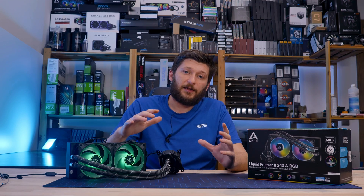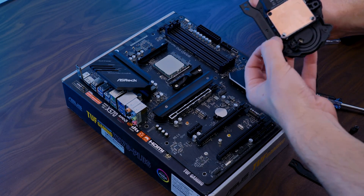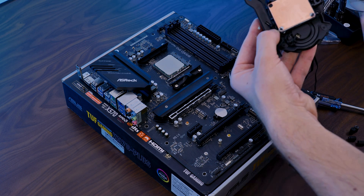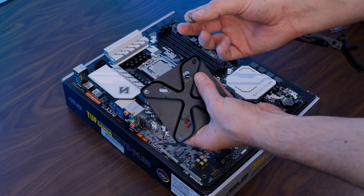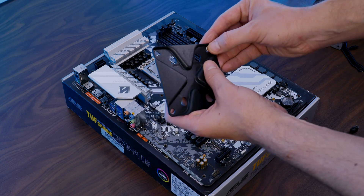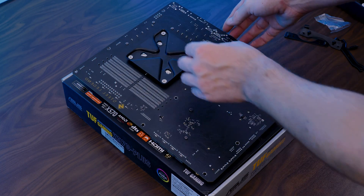Installing the AIO is exactly as it was for every other Liquid Freezer. First we need to place the two rails onto the bottom side of the water block with the ends pointing away from the center, but the edges of each rail pointing up, and then screw them down. Then for Intel LGA 1700, we need to take the provided backplate with the central parts sticking up, shoving the little screw holders into the most outer holes and securing them with the rubber O-rings on the other side.